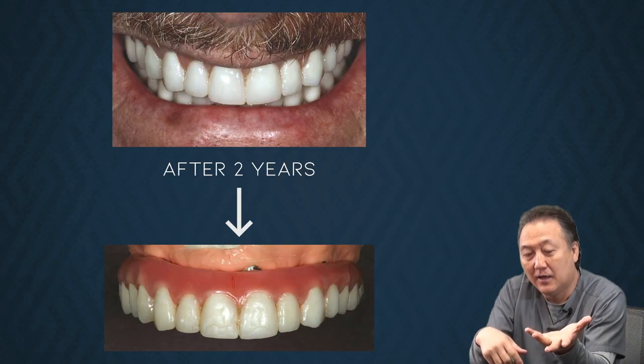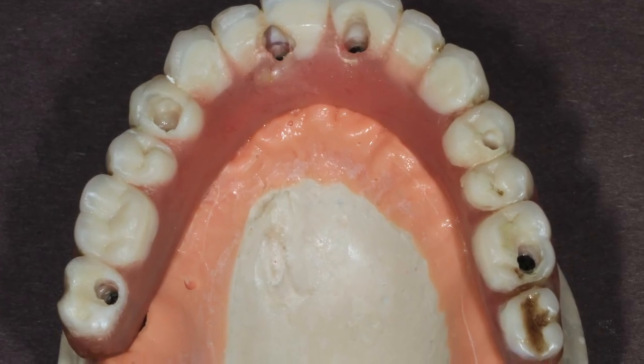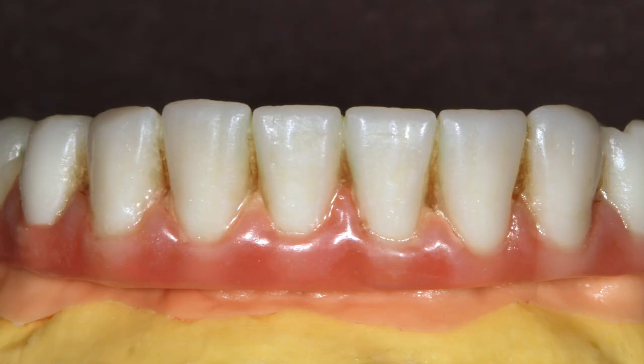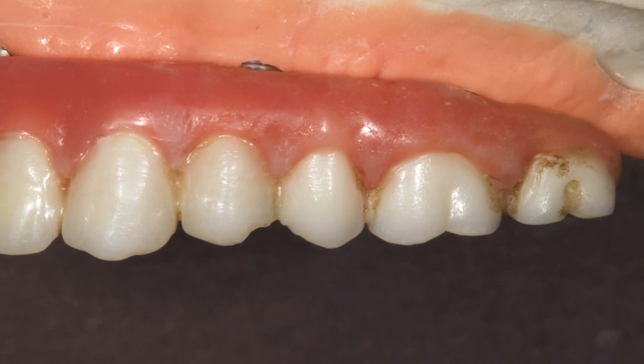But look at this — there's a lot of stain and cracking. The bite force is not right. Those things make the patient unhappy, especially the smell. Between acrylic and ceramic, if I were wearing it myself, I'm not going to do acrylic. It doesn't matter the money — the issue is it's a little fragile, and you get more staining.